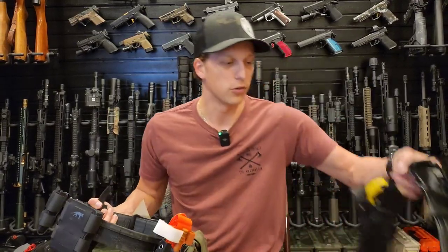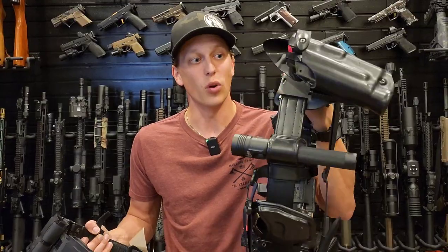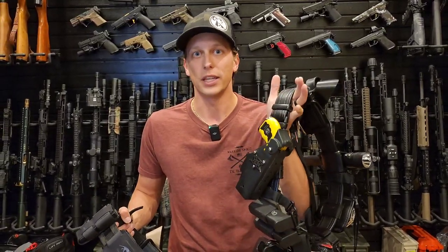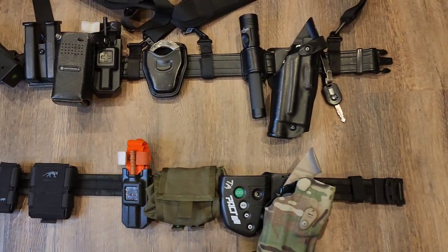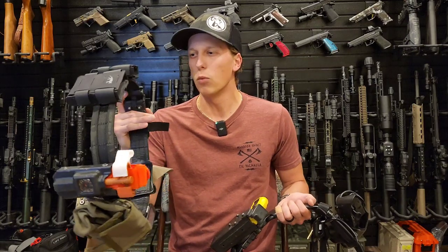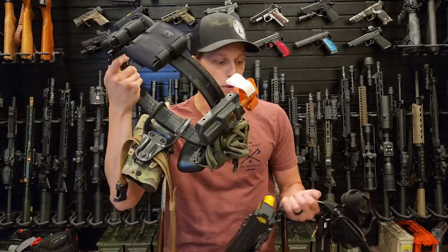For the belt itself, you can use slide-on attachments or MOLLE. These mag pouches are attached through MOLLE — there are little slots so it's kind of a mix between a battle belt and a duty belt. A duty belt, like my work belt, is just something you slide on with no MOLLE — that's more what law enforcement uses. Battle belts usually have MOLLE attachments. I think this one is somewhere in between — a hybrid of the two.